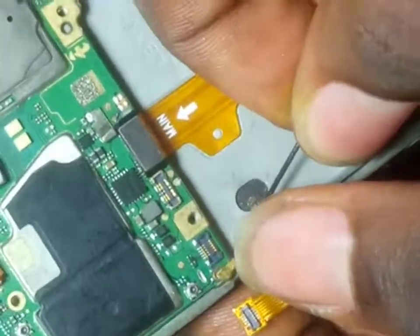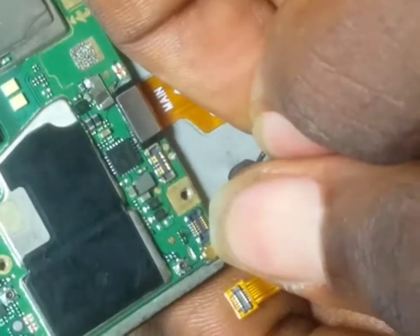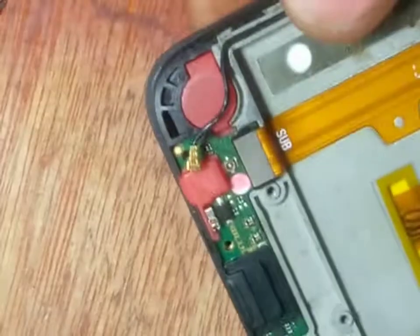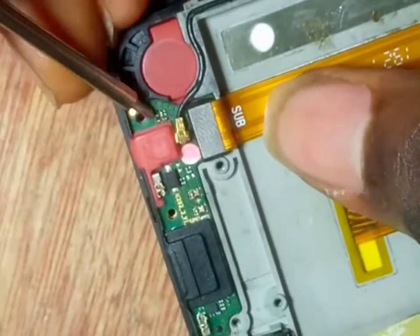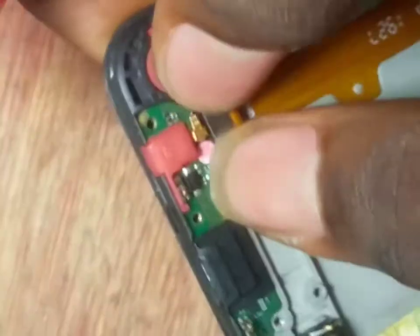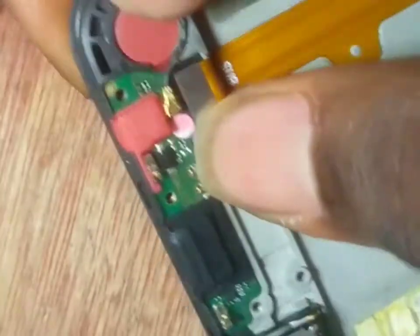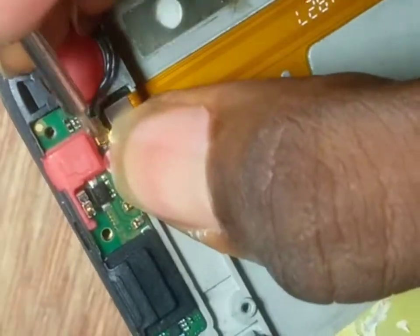Be very careful. You need to have nails — if you want to be an engineer, you need to grow your nails. You need appropriate tools for all this. This is the downboard. Remember, the network clip is connected to the downboard and the main board. Make sure it clips there. If the network antenna doesn't clip properly, the phone will have no network. Make sure it clips very well.